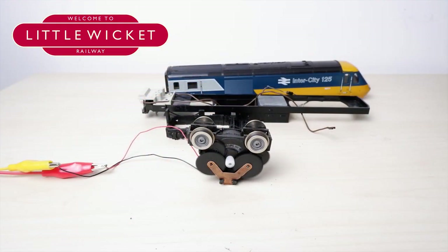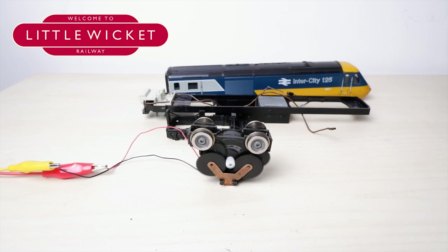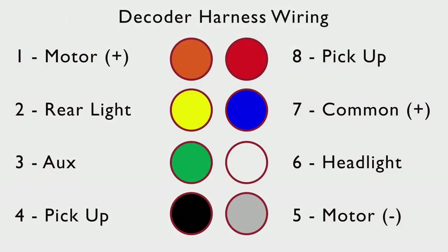Let's quickly test everything by hooking it up to an analogue supply. That's working nicely. Now let's move on to installing the lighting. On the 8-pin decoder harness there are eight different coloured wires: red and black connect to the pickups, orange and grey connect to the motor, then there's a blue wire which is a common positive voltage, a white wire for the headlights, a yellow wire for the rear lights, and a green wire for an auxiliary function — such as a cab light.